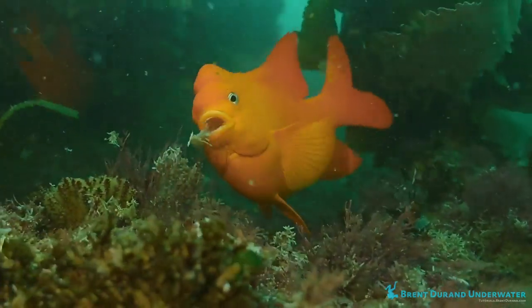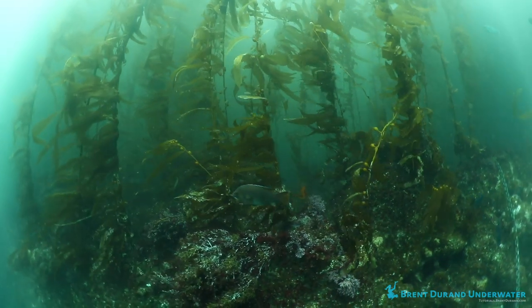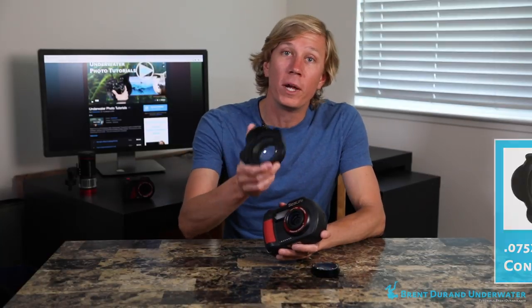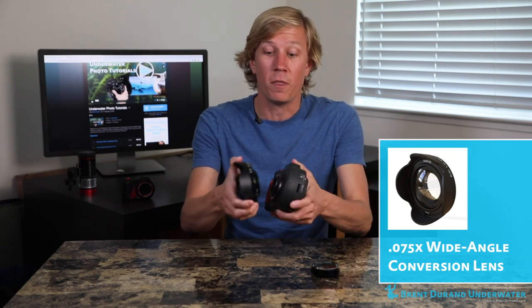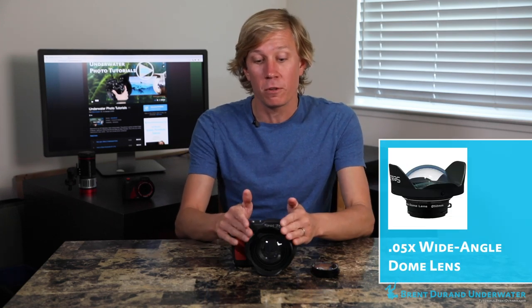Wide-angle wet lenses are critical for shooting wide-angle underwater. You can shoot with just the regular camera lens, which will have different fields of view depending on the lens. By adding a wide-angle wet lens you're increasing that field of view. For instance, on the DC-2000 you would add the 0.75x wide-angle conversion lens — again with the bayonet mount for very convenient on and off — and this will increase the field of view by 33%. If you added a 0.5x wide-angle wet lens, you'd be increasing the field of view on this particular camera by 100%.